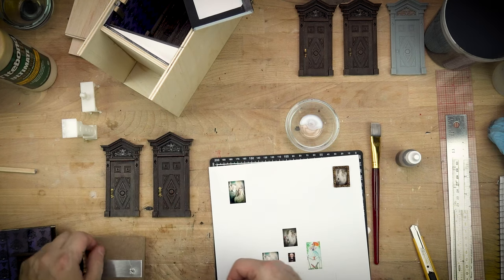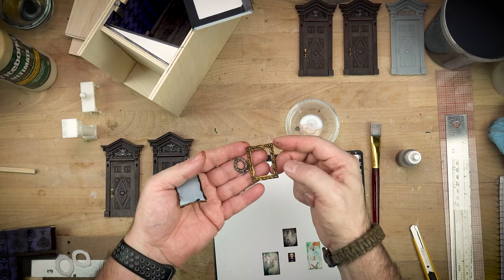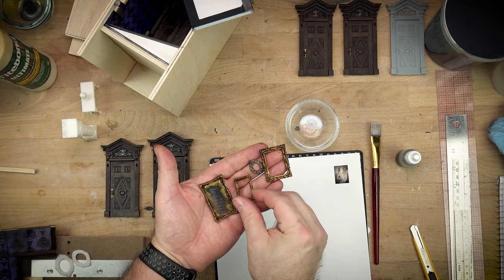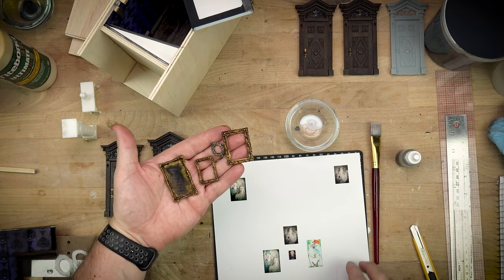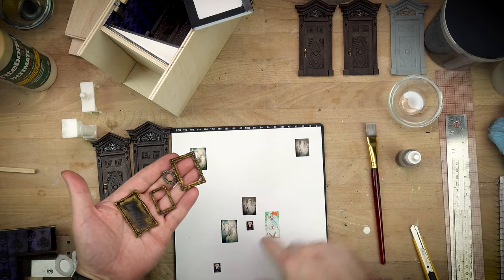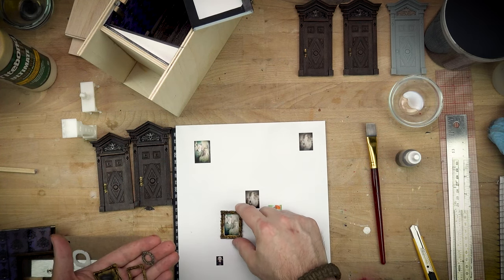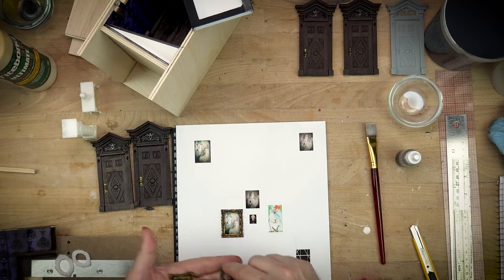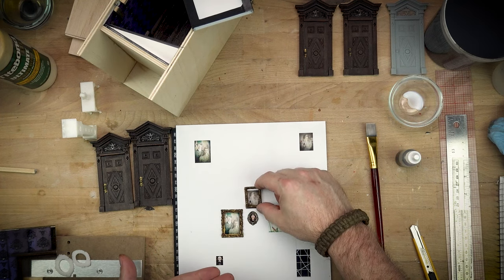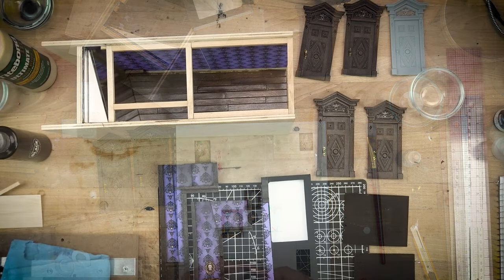We also need a bunch of stuff to populate and decorate, so jumping on Thingiverse I found things like picture frames, tables, sculptures, busts for the table, and a grandfather clock. About the only thing I didn't find on Thingiverse was the door, which I created. For the picture frames I just found images online, brought them into a photo editing tool, scaled everything down, and printed those out, then glued them all up.